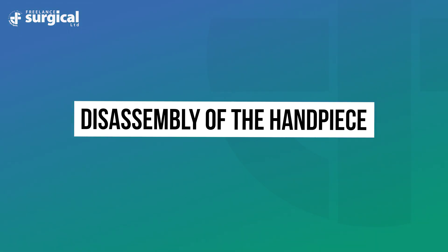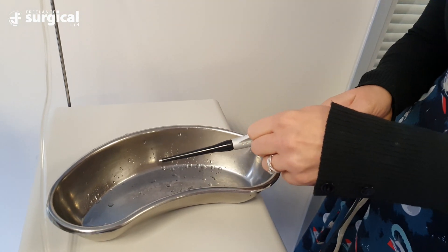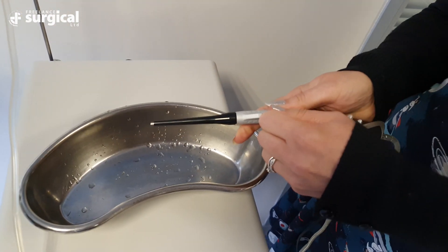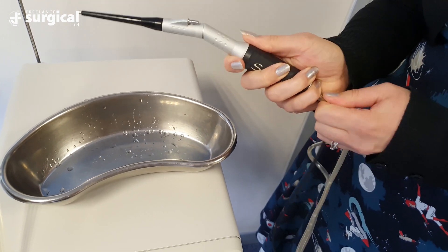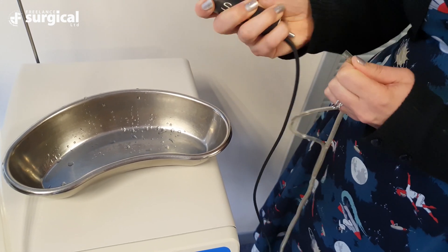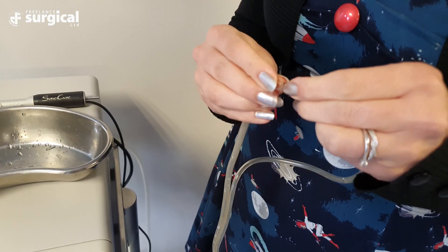The tubing will stretch over the tip. Using the standard wrench, hold the handpiece in your non-dominant hand and attach the wrench to the bottom of the tip and turn anti-clockwise to undo. Disconnect the handpiece tubing from the back of the handpiece and at the fluid connector and join the two tubes together. Push the wider lumen into the narrow lumen to lock the two together to complete a circuit.